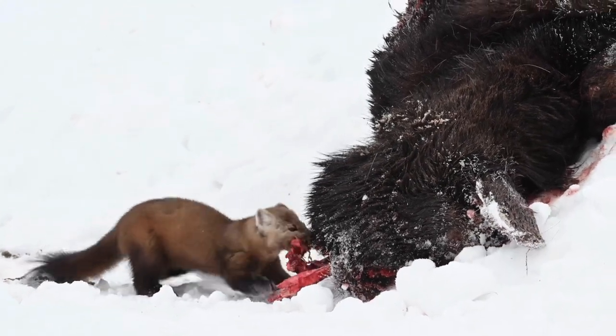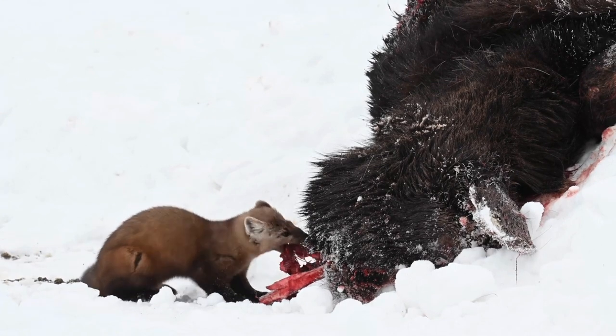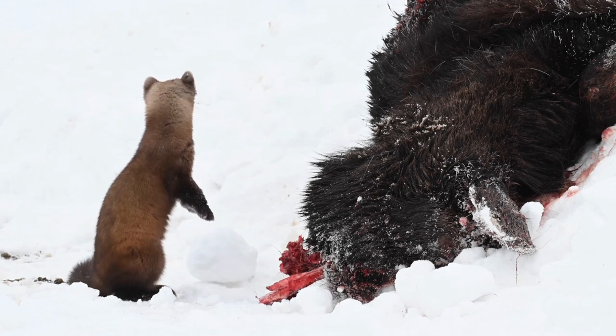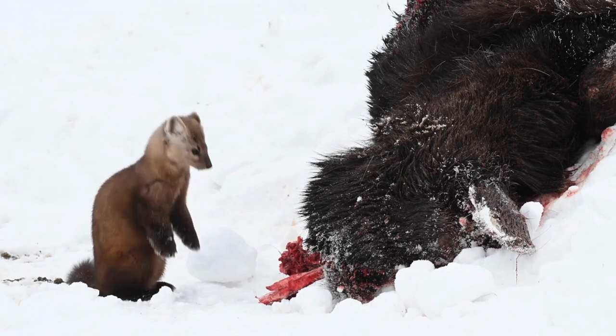Total lengths range from 1.5 to 2.2 feet, with a tail length of 5.4 to 6.4 inches. Adult weight ranges from 1.1 to 3.1 pounds and varies by age and location.